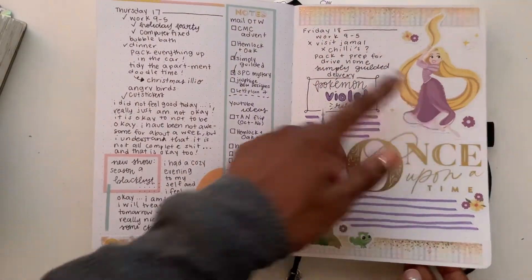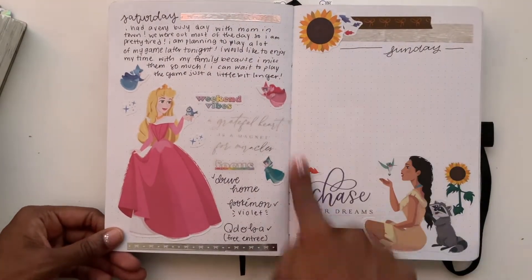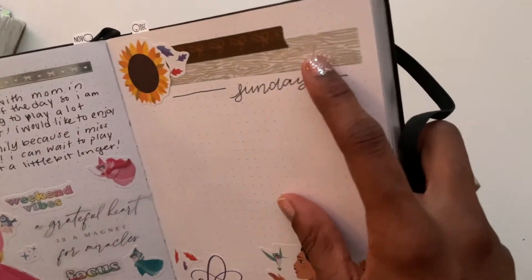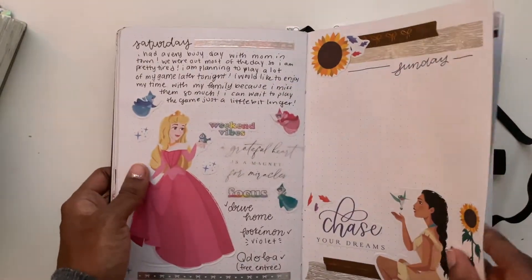For the next few pages, I pre-made these because I was going home and I didn't fill in Sunday — and I'm just going to leave it like that. I really like this washi tape from Simply Gilded; it has this gorgeous grain texture and I'm going to use it all up.